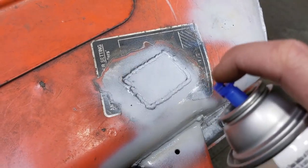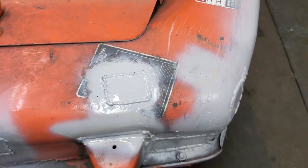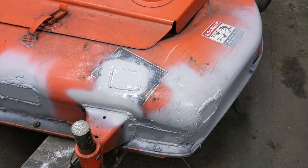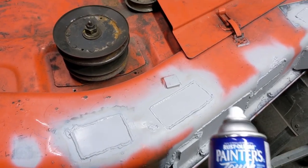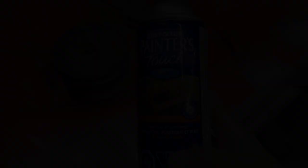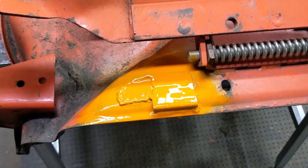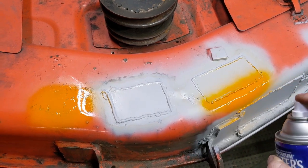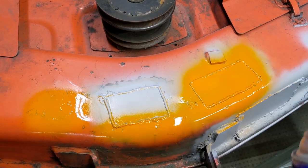I'm not even going to worry about that sticker - it'll probably just get blasted off if my customer ever washes it, which I will be instructing him to try to keep this mower deck as clean as possible. I went out and picked up some of this Rust-Oleum Painter's Touch orange. By no means is this a Kubota orange, but it's going to be good enough to cover up the spots that I welded because I don't want to be leaving bare metal - my customer can always clean and repaint the mower deck at a later time.